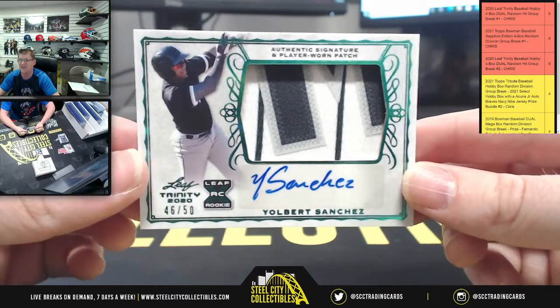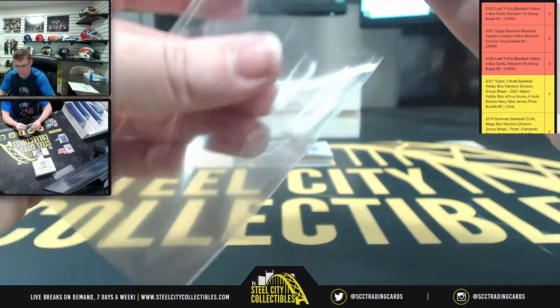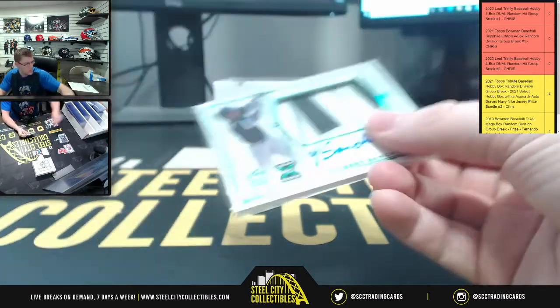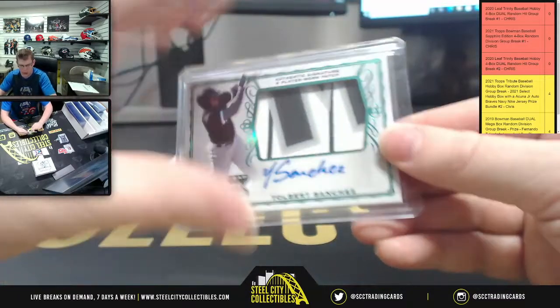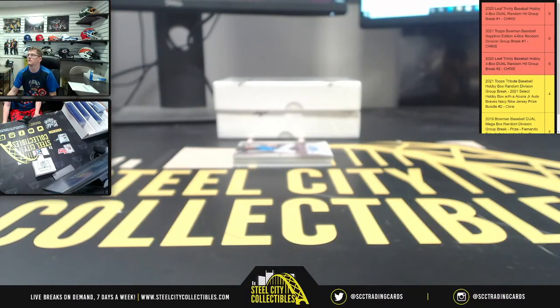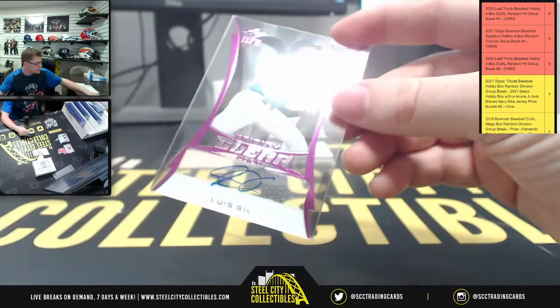First up, Mr. Sanchez, 46 of 50. Alright, you got 46 of 50 for Joubert Sanchez. And the Spencer Torkelson patch auto — there we go. Next up, clear auto, going to be Luis Gil, and that's 19 of 30 for the clear auto. Go Luis.